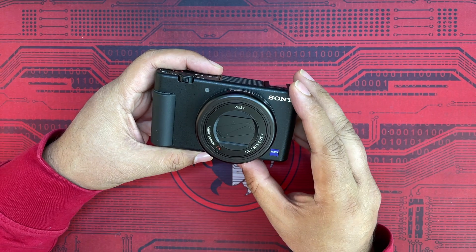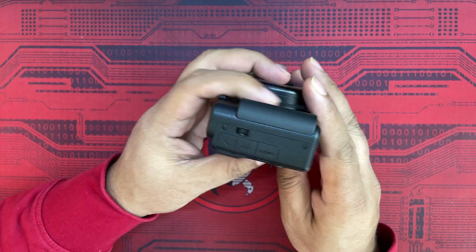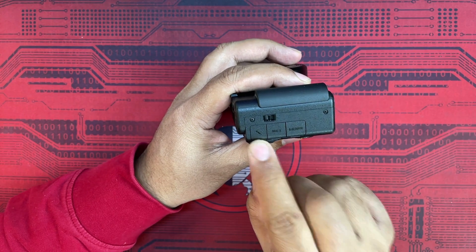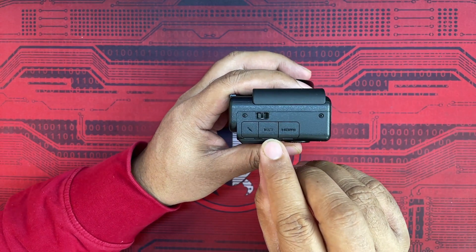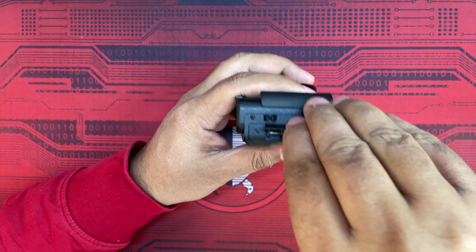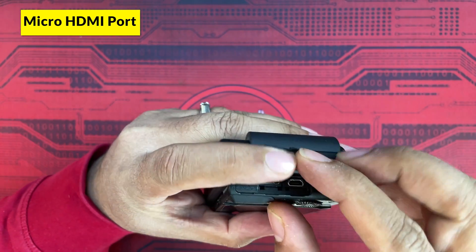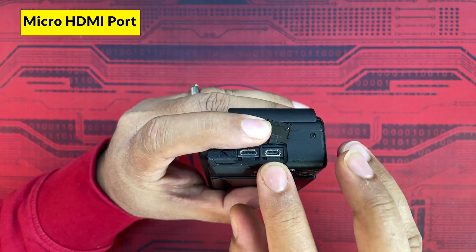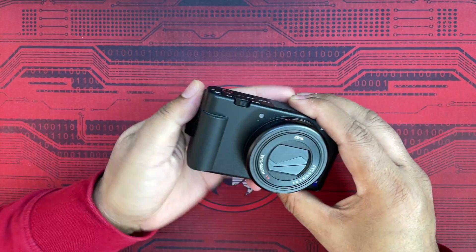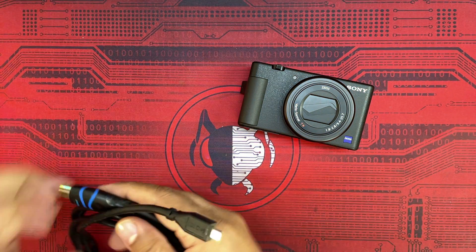The Sony ZV1 camera has three different connection options: a mic input, a USB or micro USB port, and a micro HDMI port. The micro HDMI port is what we're going to use to connect our Sony ZV1 to a laptop, desktop, or TV.